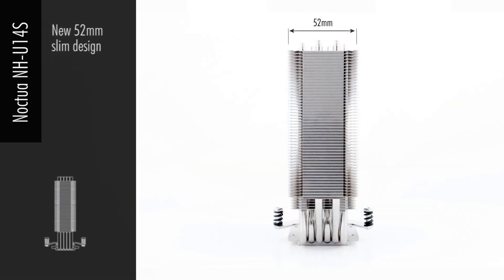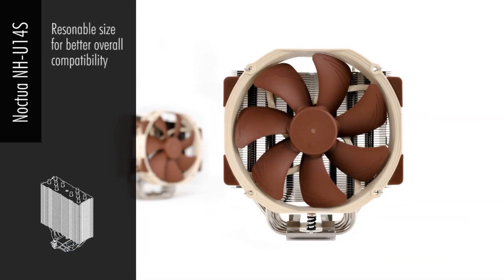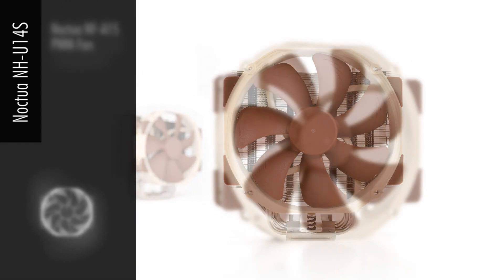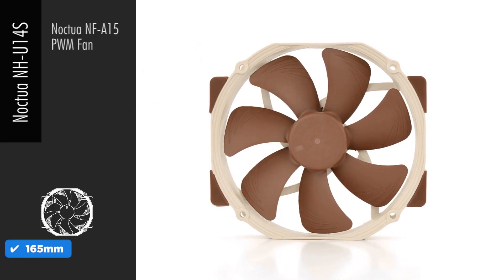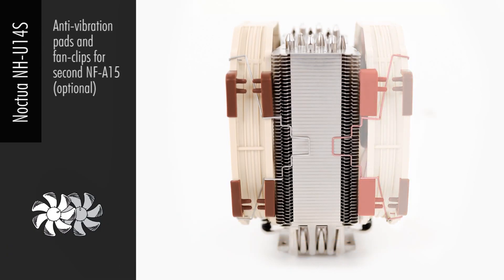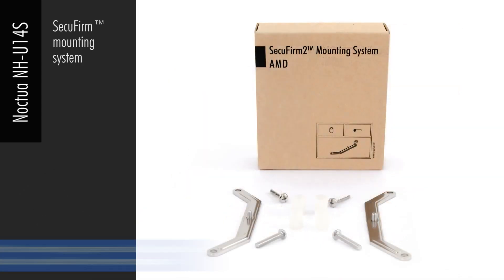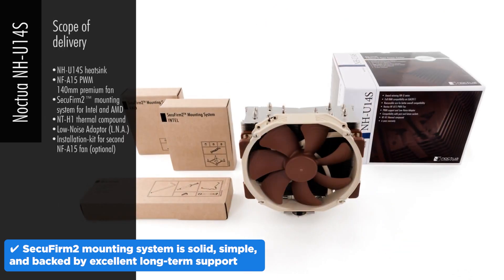Straight out of the box, it comes with a premium 140mm fan that's near silent, even under load. Like all Noctua fans, it delivers excellent airflow with barely a whisper. The NH-U14S is a bit tall at 165mm, but thanks to its slim fin-stack design, you get full RAM compatibility in most systems. Installation is also pretty easy — the SecuFirm 2 mounting system is solid, simple, and backed by excellent long-term support.